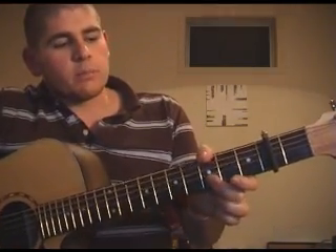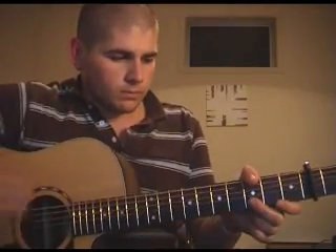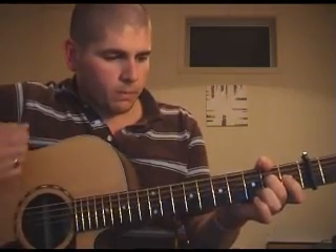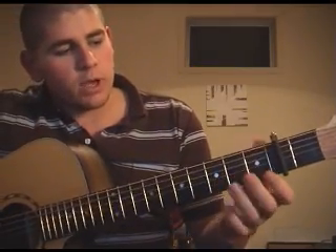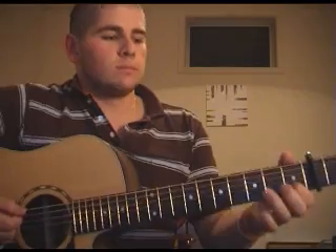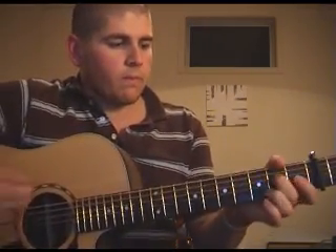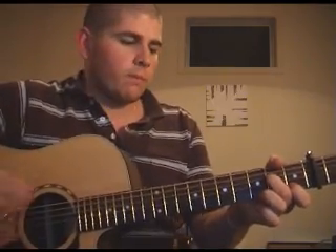Simply bring that finger up to the second fret, and it helps to leave your thumb there so you can mute that bass string, because it's not played in the next three chords that follow. The next chord just brings in your middle and your index finger, and that's ringing in these.